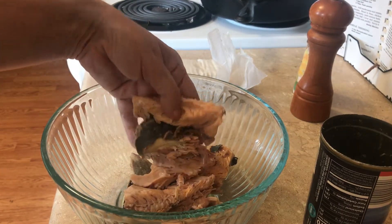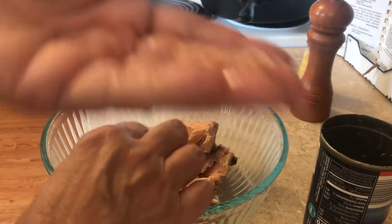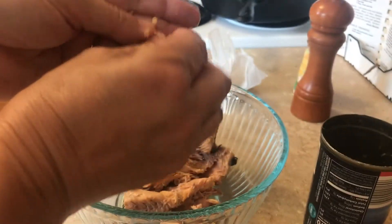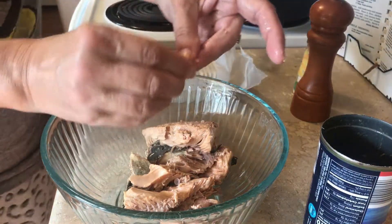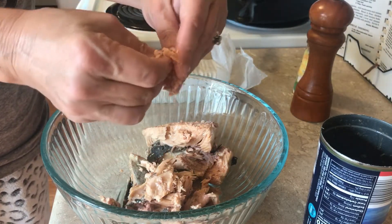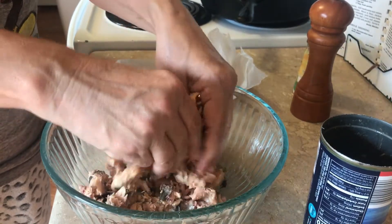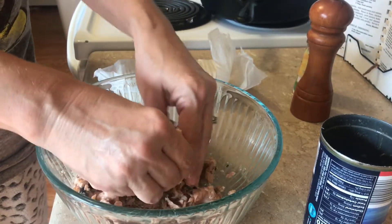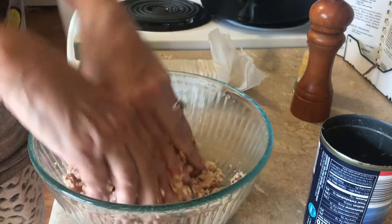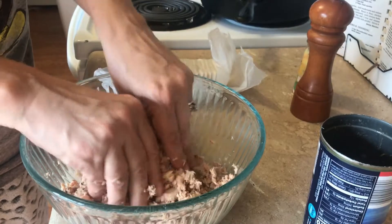With canned salmon, it's fully cooked and it has bones — these small round bones — but they're very brittle and you can just squeeze them with your hands to break them up. Some people don't like the skin either, but it doesn't bother me. Just keep everything in there, get your hands in and mash everything up. You'll never know it's in there, but you can always take it out if you're squeamish.